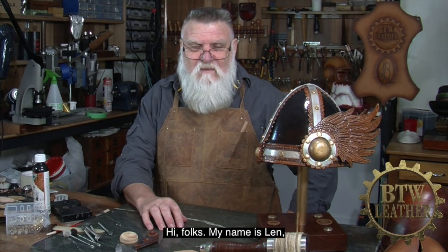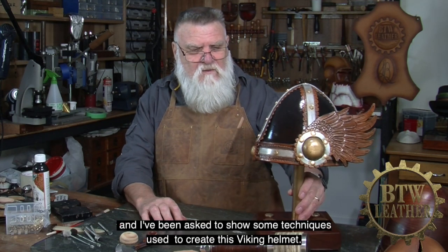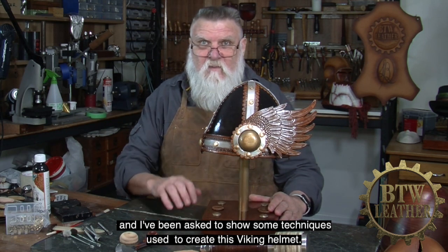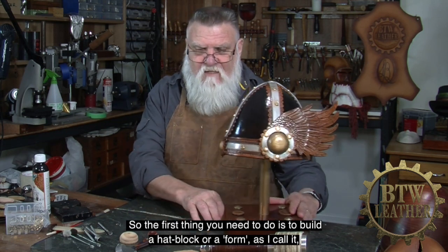Hi folks, my name is Len and I've been asked to show some techniques used to create this Viking helmet. So let's get started.